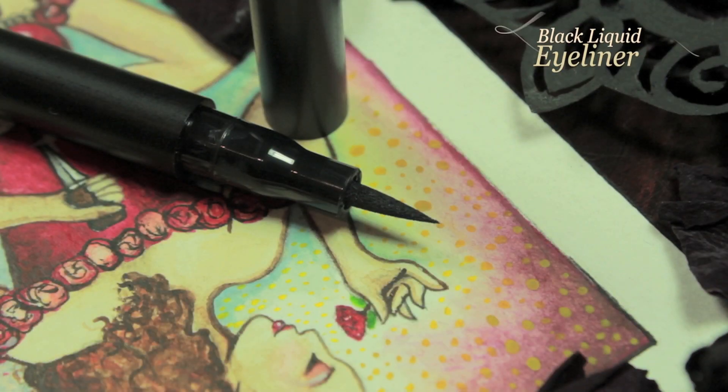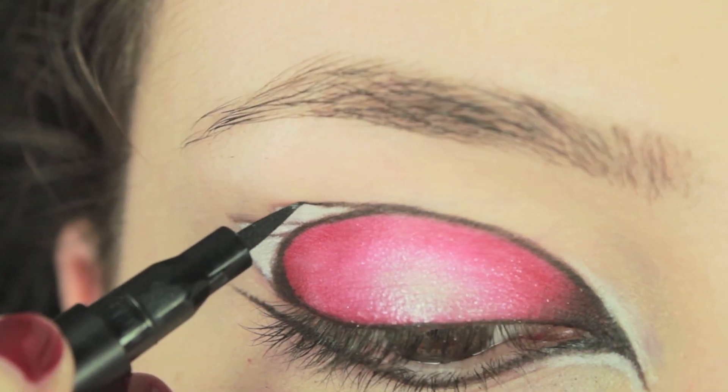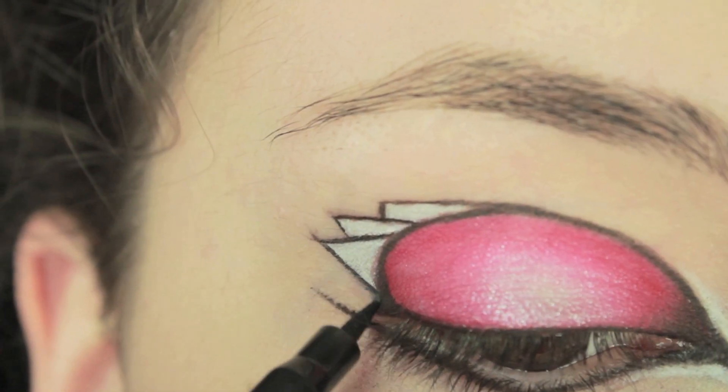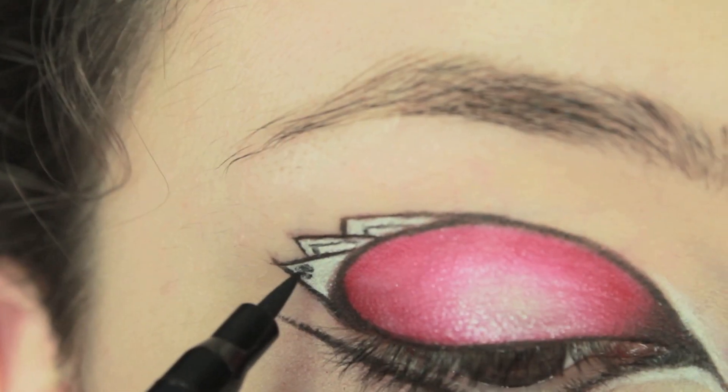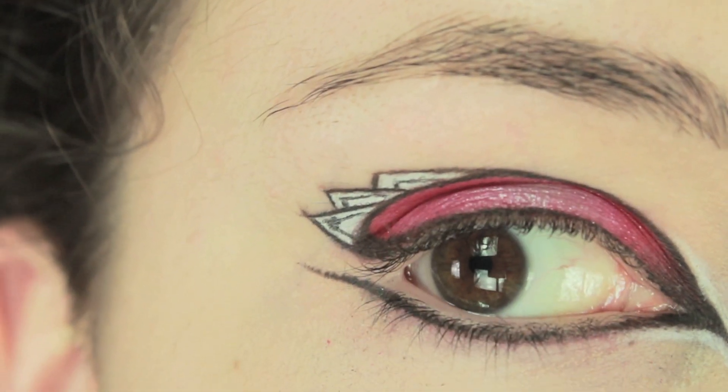Now that I've finished with the white eyeliner, I'm going to be using a black liquid eyeliner. You could also use the black eyeshadow again, but because liquid eyeliner lines a little bit more harshly and that's kind of the effect I want, I'm going to be using liquid eyeliner. So I'm just going to draw a little rough heart on the last card and line the cards again.